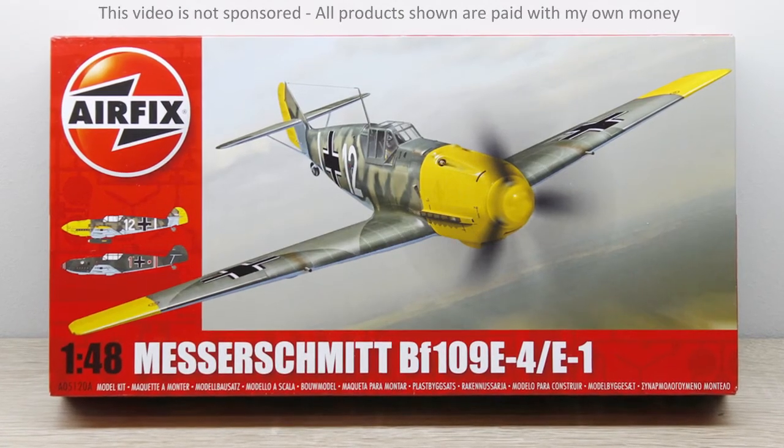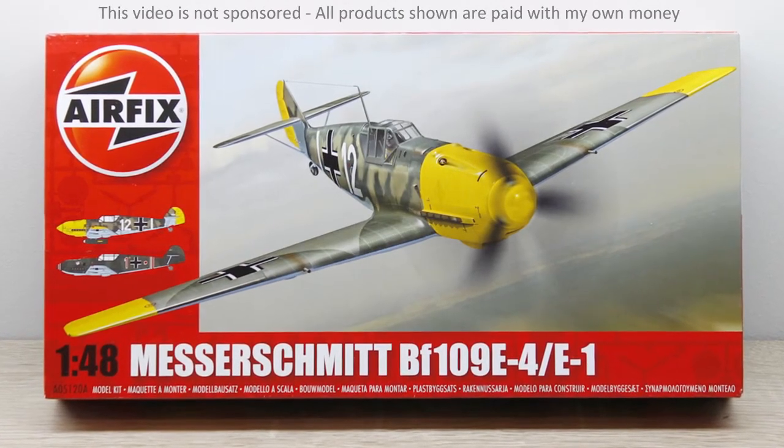Hi guys, in this video we'll take a look at the build of the BF109E from Airfix in 1/48 scale.